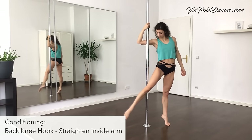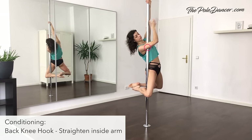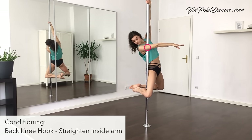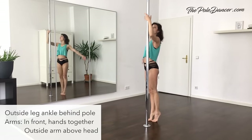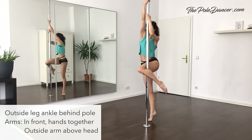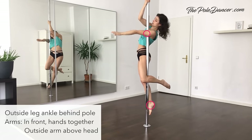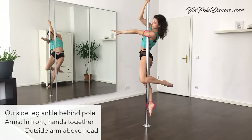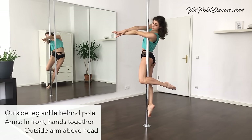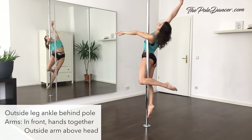A conditioning exercise for the hood ornament is from a back knee hook position — outside hand high, inside hand low. Straighten your inside arm and keep squeezing your biceps into the pole. Hold for 5 seconds on both sides. For the actual hood ornament, you need to get high on the pole. Grab with your hands as high as possible, hook your inside leg and pull yourself up. Squeeze immediately the pole under your armpit and place the ankle of your outside leg behind the pole. Squeeze your thighs and butt cheeks together. Inside arm to the front. If this feels safe, release your outside arm and hold your hands on top of each other. Then bring your outside arm above your head and open up your chest to the ceiling.